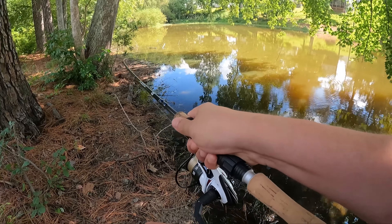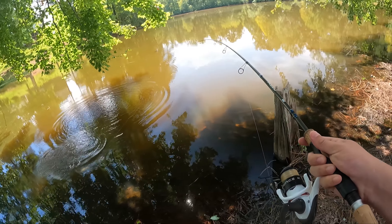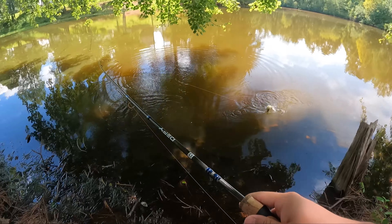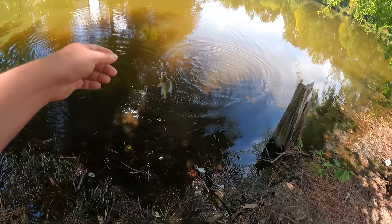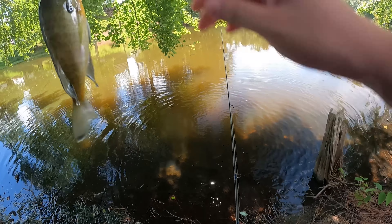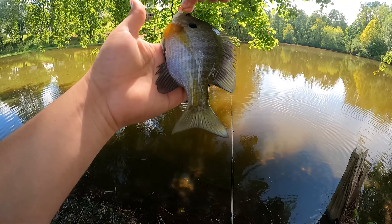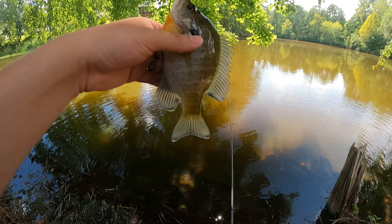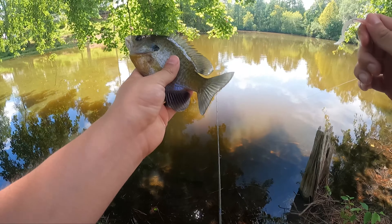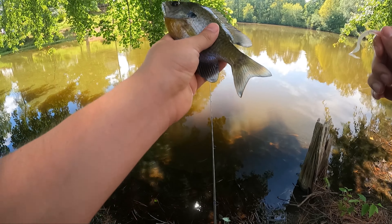Got one! Good fight on this one. Big one — big bluegill. Yeah buddy, let's go. Check that guy out, beautiful. Nice colors. What a beauty of a bluegill. This one's pretty chill too. We're going to put this one back.